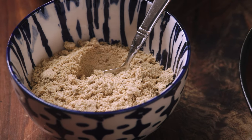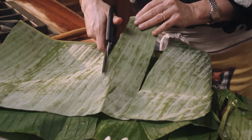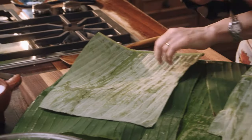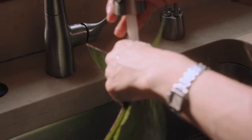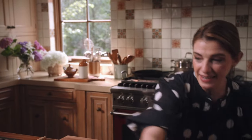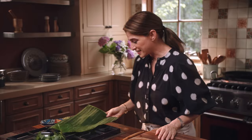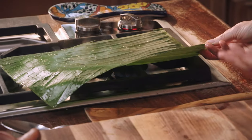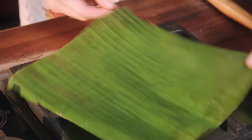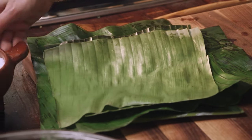Now let's talk banana leaves and assembly. All you need to do is cut them in about 10-inch pieces, then rinse them, and you have to pass them by the fire. You can see how the color changes as you pass it by the fire — in a way you're curing it. It becomes super pliable. These are now ready to wrap tamales.